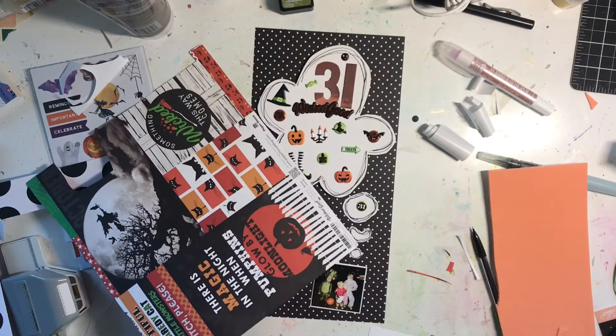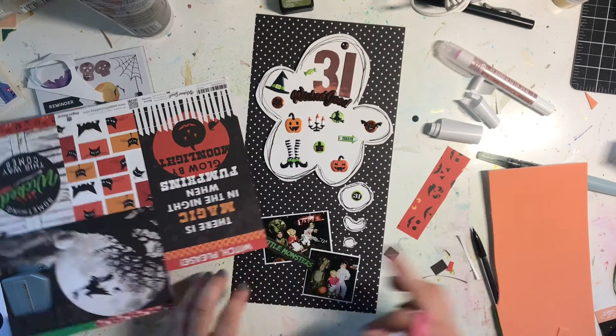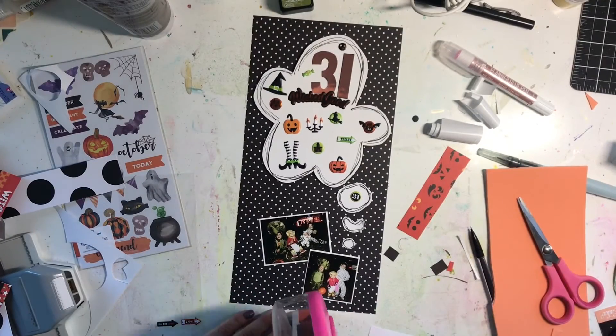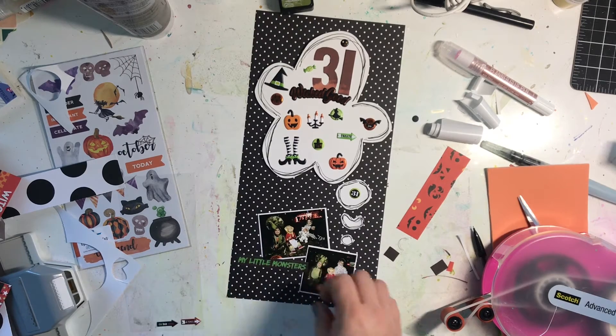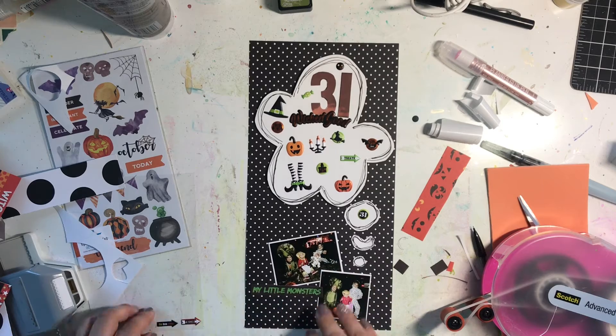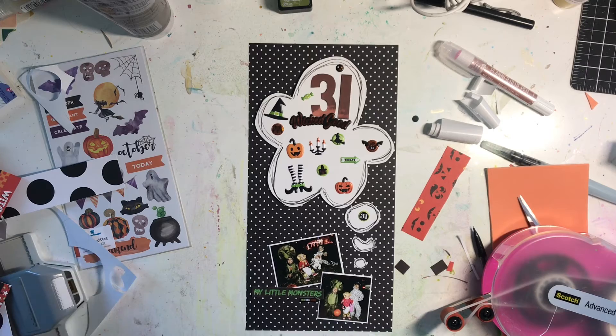I used the one that says 'my little monsters' and stuck it down with another sticker, plus a pumpkin from my stash — just a little glitter pumpkin, because I have a lot of Halloween stash. That finishes it off, and there it is!